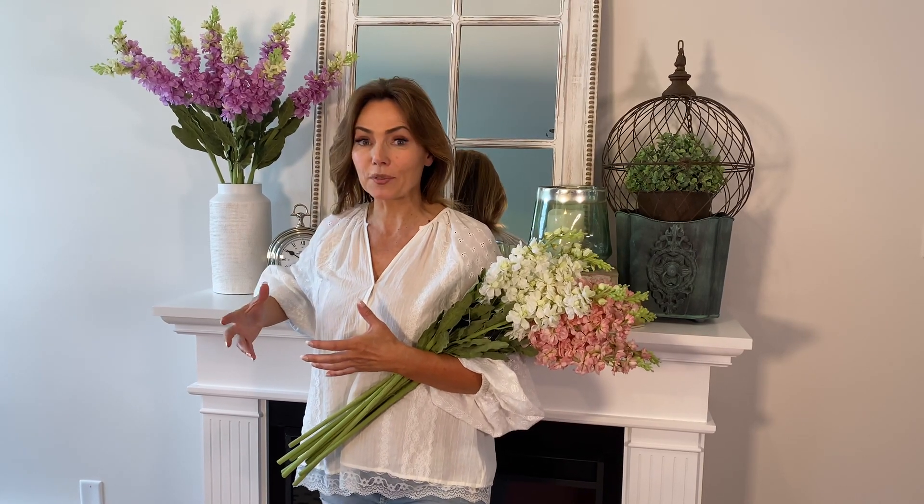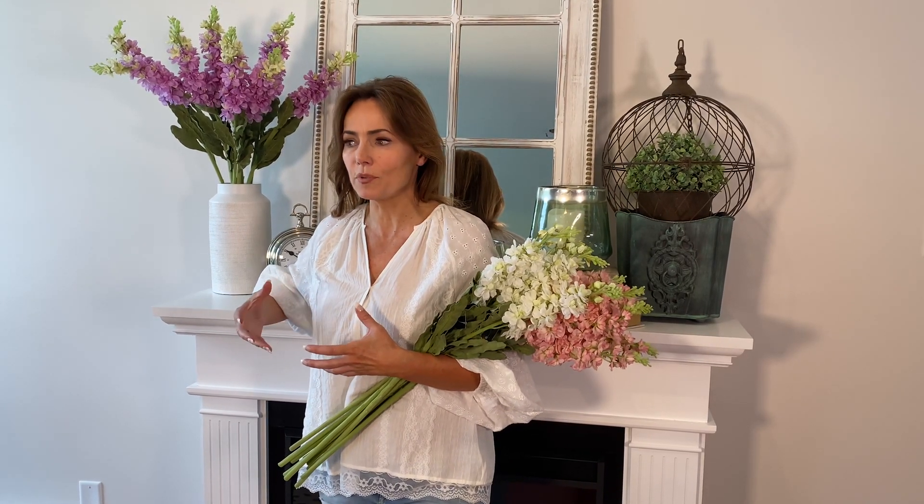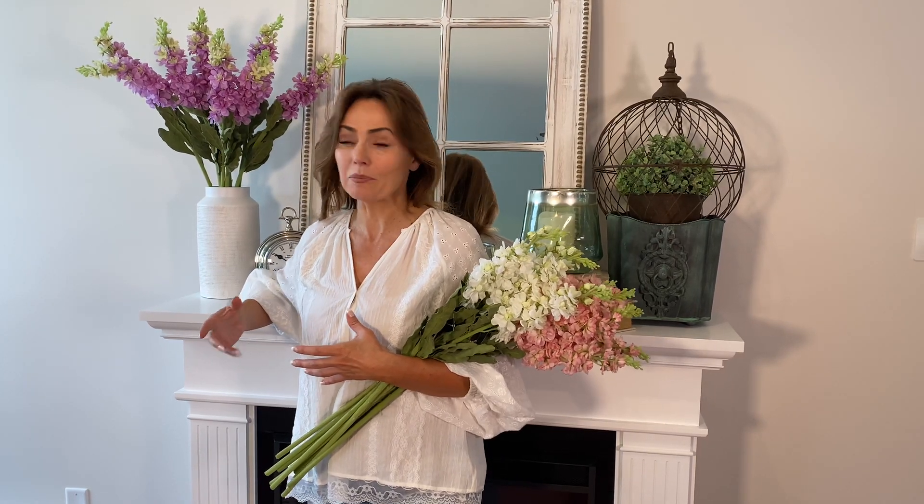A beautiful vase is something you need a lot of, and it's one of the things I just didn't realize until I started collecting these beautiful man-made flowers — these works of art. I love filling my home with them, adding to them, filling a room with them, and that means I'm going to need different vases to put them in.